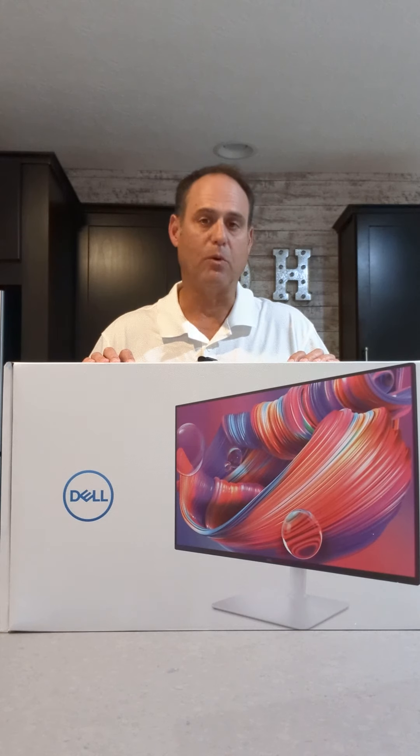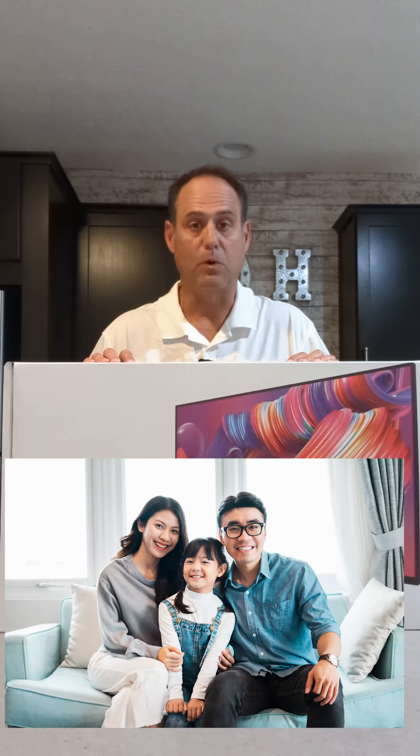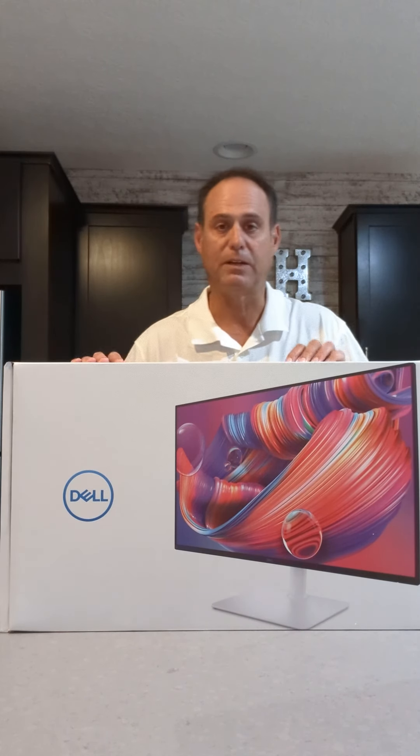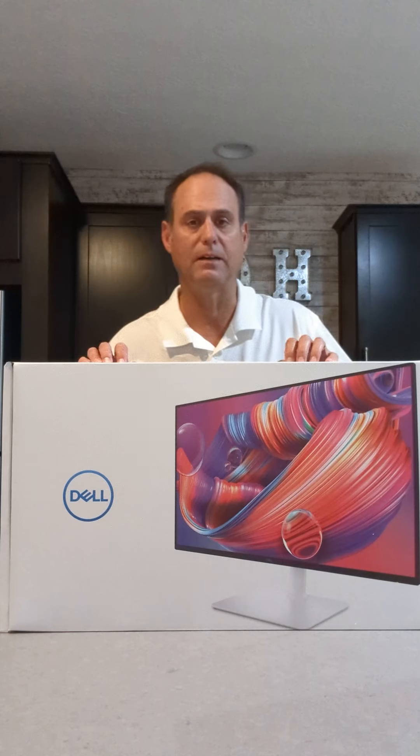So who's this display for? What's the primary user for this? Home — this is a great home monitor. If you want to hook your home PC to it or your notebooks, 27 inches is an excellent size. It's great resolution, and it's packed some performance, which I'll talk about in a little bit.